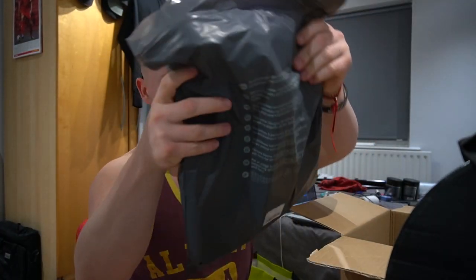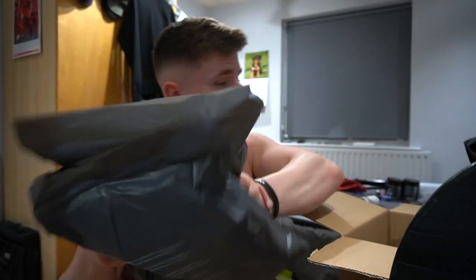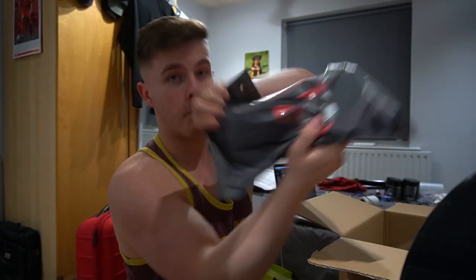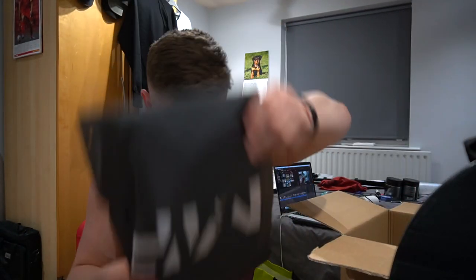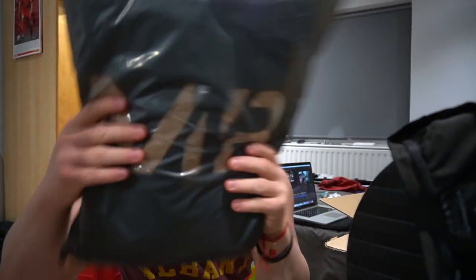Inside we have joggers, shorts, the pink tee, the white tee, and a hoodie. If you want to see them in more detail go and check out the haul video. Hopefully I'm going to shoot some of these tomorrow as well — two birds one stone. Then maybe I can get on the MyProtein page, but yeah, I'm going to shower up and then we'll get some dinner.